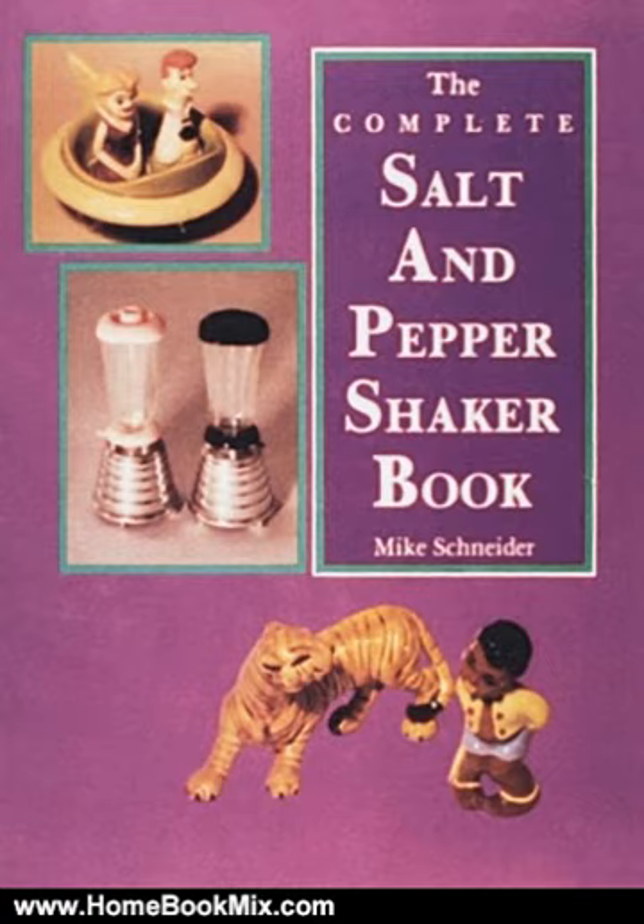A price guide is included. For more hobbies and home book reviews, visit www.homebookmix.com.